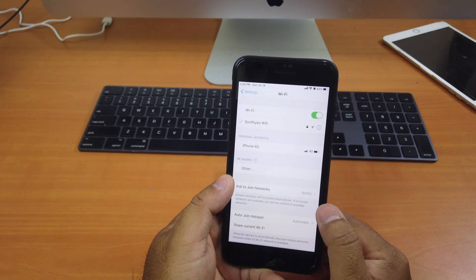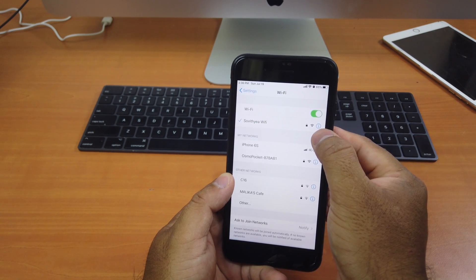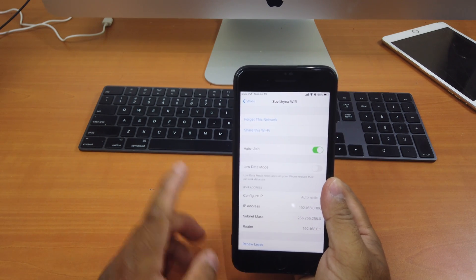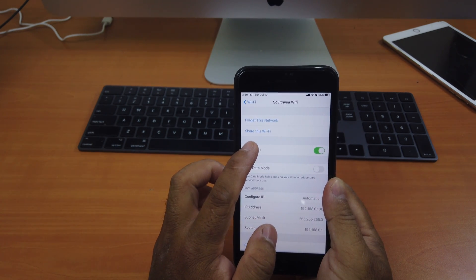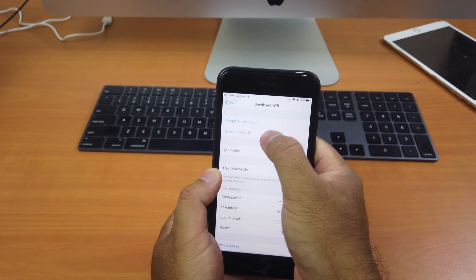You just go to Wi-Fi settings and find the connected Wi-Fi. Let's say you want to share that Wi-Fi — you click on the 'i' next to it. Before you install this tweak, you only see the option 'Forget This Network,' but after you install this tweak it will show you another feature saying 'Share This Wi-Fi.' What you do is just click on 'Share This Wi-Fi.'